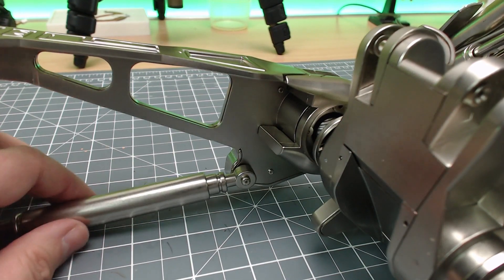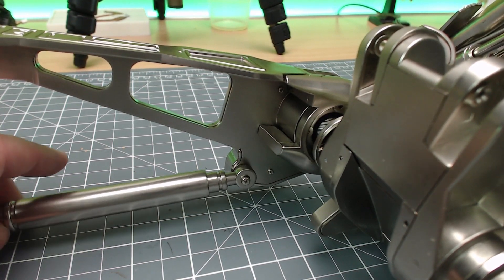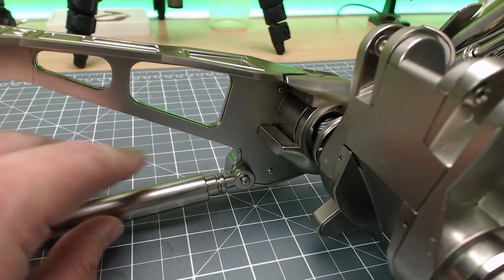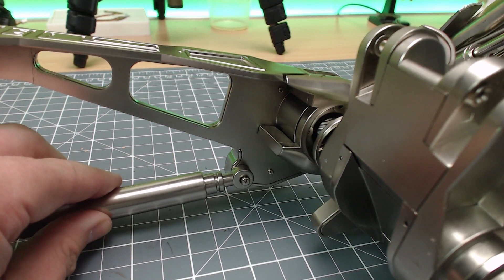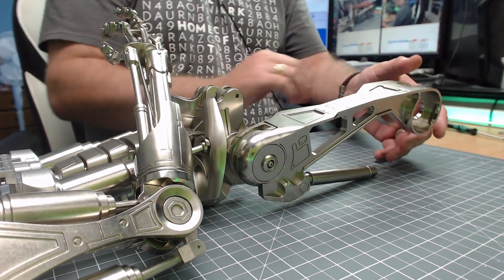There we go — that's in nice and tight. You still have some room for this to wiggle around because this is going to be moving and it needs to be able to go up and down as well. It won't go any tighter than that, so don't be surprised when you see that. And there you go — that's our whole leg piece done.